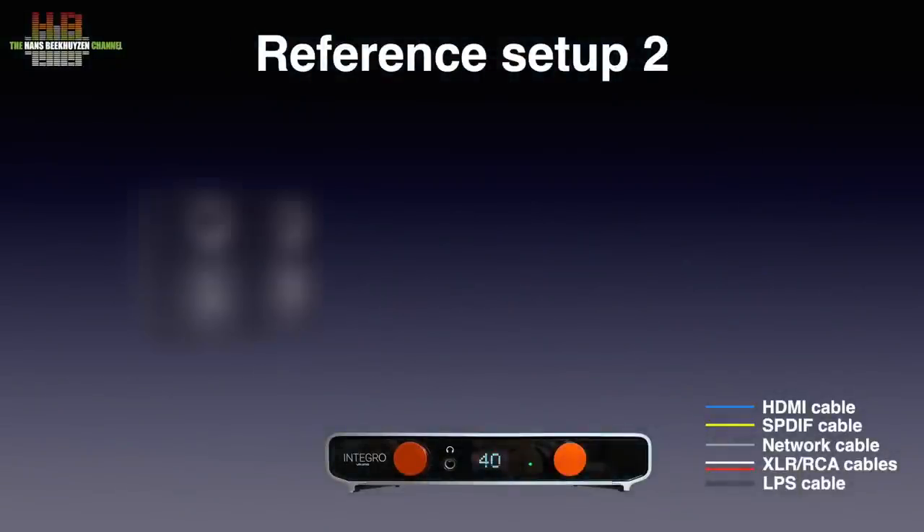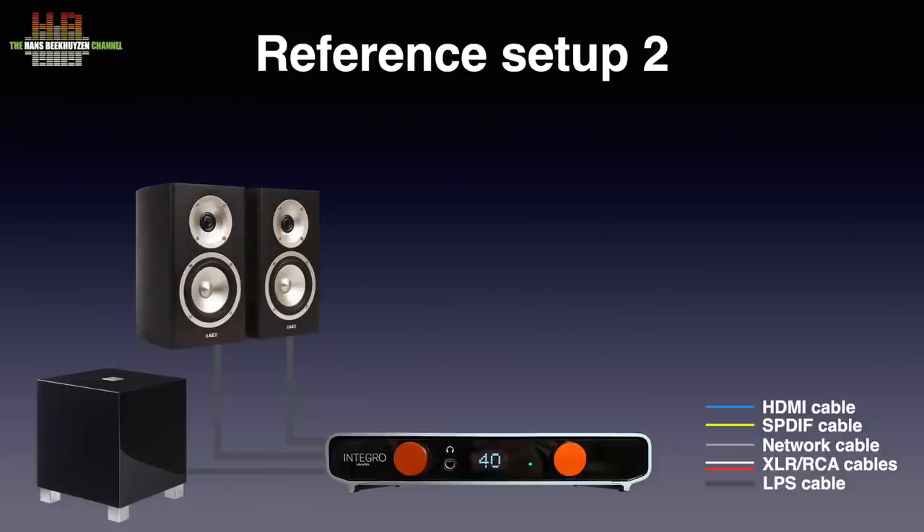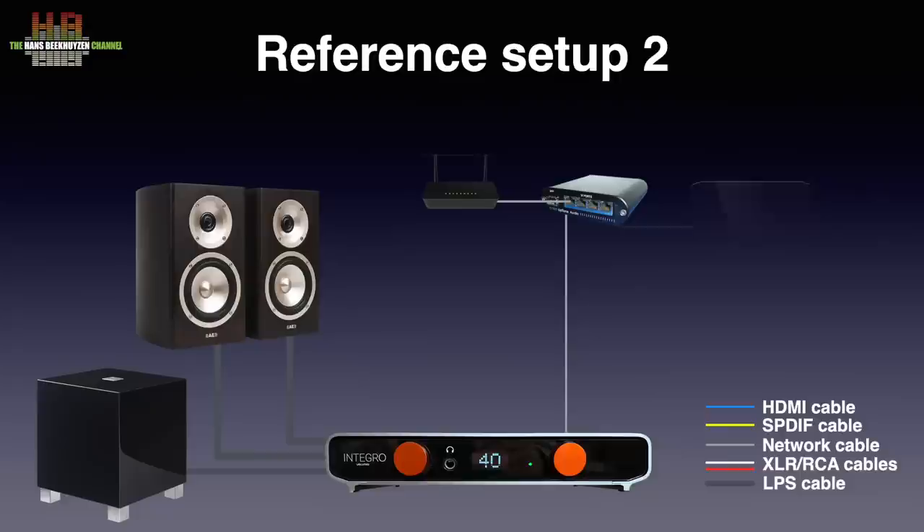The Integro was connected to the Acoustic Energy Radiance 1 loudspeakers of my Setup 2 over Kimber 4PR loudspeaker cable. They are supported by the REL T5 subwoofer connected to the loudspeaker terminals on the Integro — I prefer that over a sub-out, not only here but always, and it is also advised by REL. Using a CAT 6 patch cable, the Integro was connected to the Uptone Audio EtherREGEN switch with Uptone Audio UltraCap 1.2 power supply. Minim server on a Synology DS1819+ NAS with DX517 extender was used for DLNA rendering. I also tested the Integro as a Roon endpoint after installing a free plug-in, using an Intel NUC 10i7FNH running Roon Rock with music stored on a 10TB Western Digital USB drive. Volumio and Roon were controlled using an iPad Pro 11-inch second generation.